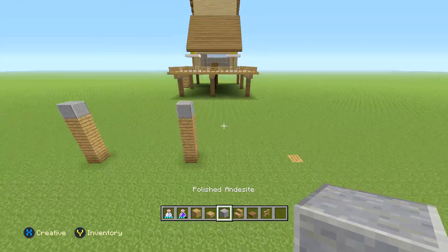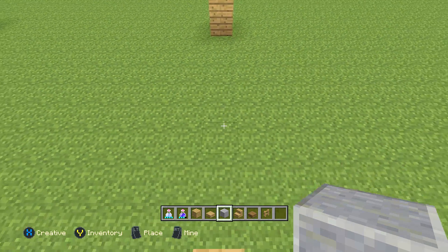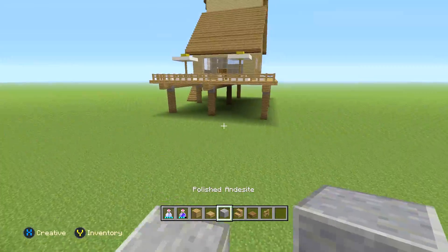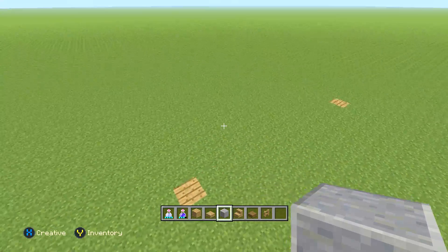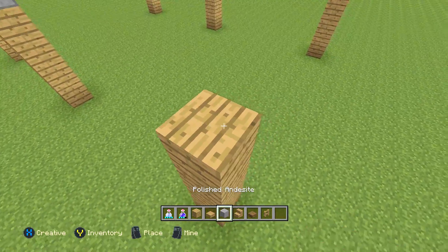Now what we're going to do is on these ones, we're going to count back a total of nine blocks — one through nine. On the ninth block, do the same thing. These ones are nine because it's not centered, actually — just because of the way the house is positioned. But it looks centered, as you can tell, so it doesn't really matter. Then the same thing on these ones — just go ahead and make sure it matches up. It's really simple.